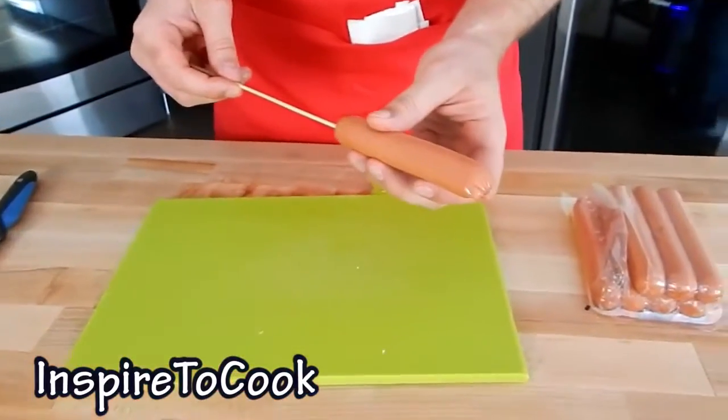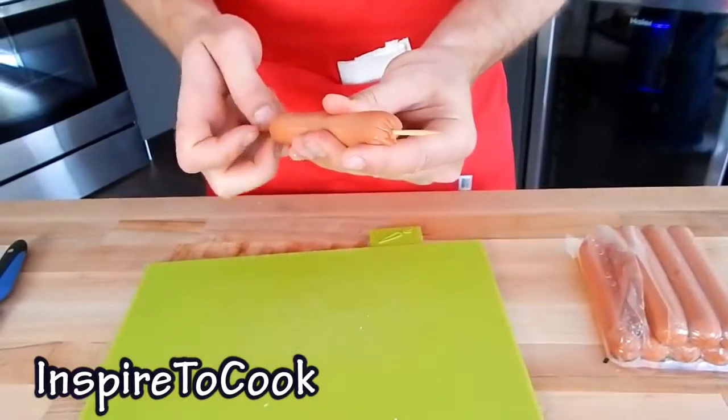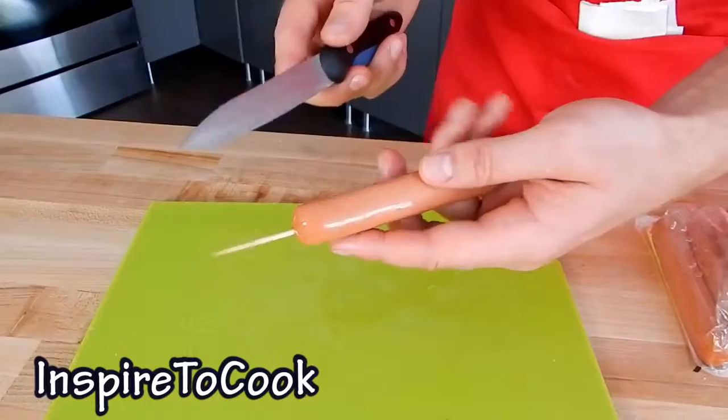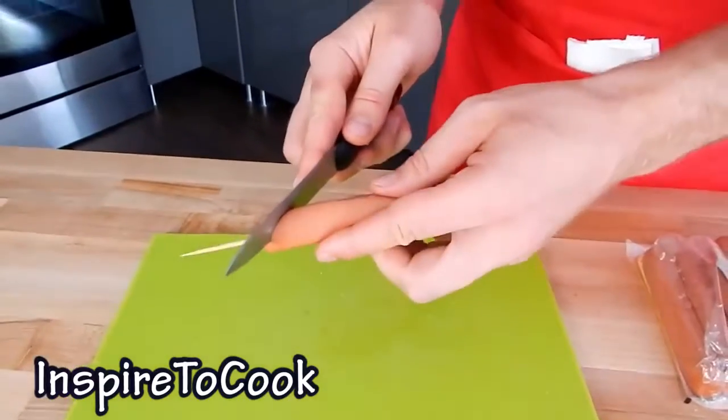The only thing you need is one skewer. We are going to start by grabbing one wiener and putting the skewer through it right in the middle. If it doesn't work out the first time, you can take it out and put it back in — no problem. Then I am going to grab my wiener and put the knife right through, along the skewer.